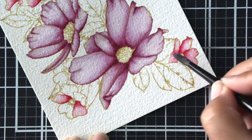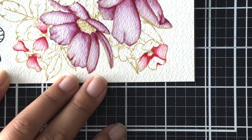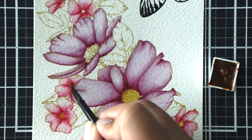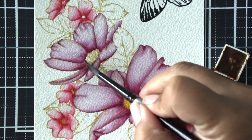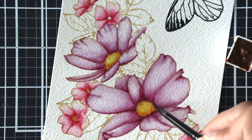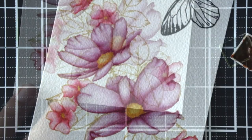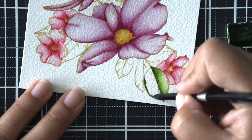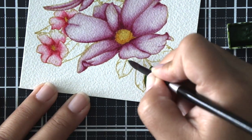When I'm done with my large flowers I begin working on my smaller flowers, working every other petal and then coming back to make sure the areas are dry before I start on the adjacent petals. This ensures the pigment doesn't bloom its way into a petal I don't want it to bloom into.